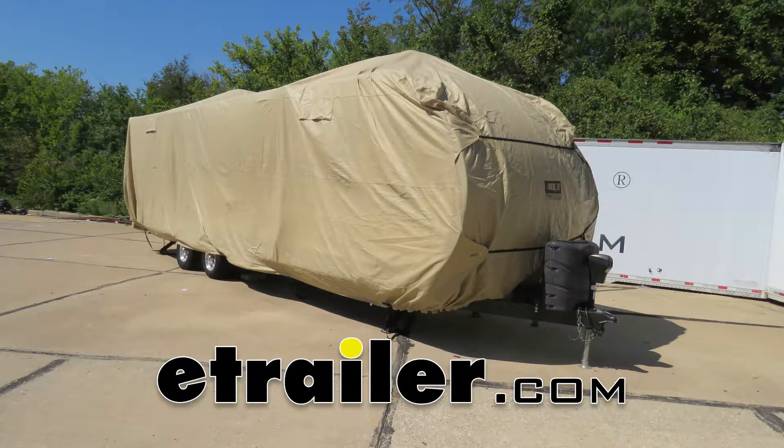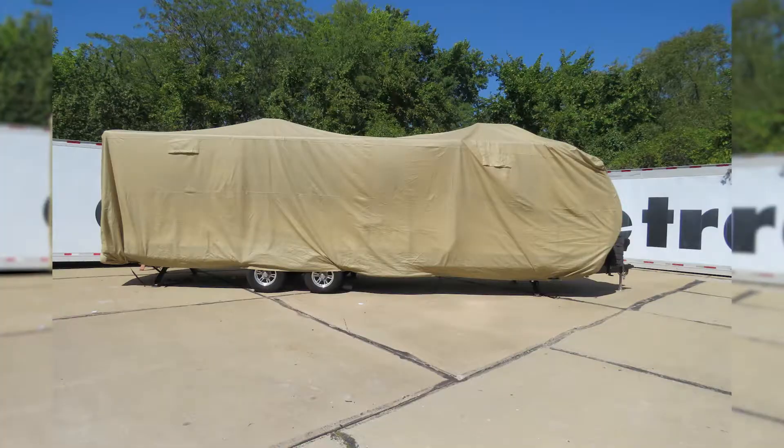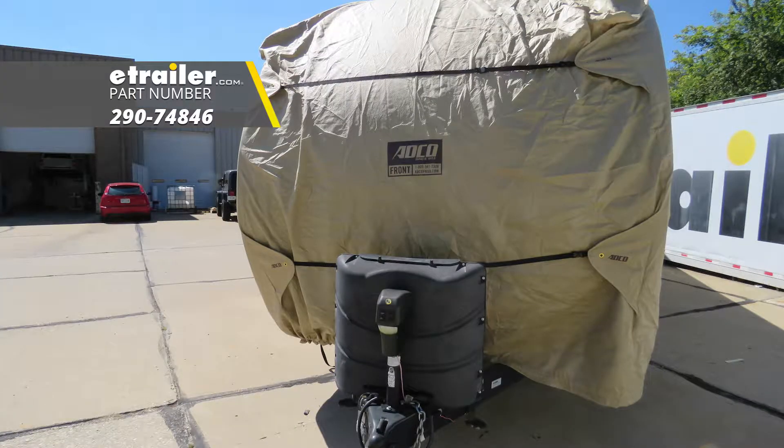Today in our 2016 Forest River Salem Hemisphere light travel trailer, we're going to be taking a look at and showing you how to install the ADCO storage lock cover for travel trailers, 34 feet long, part number 290-74846.